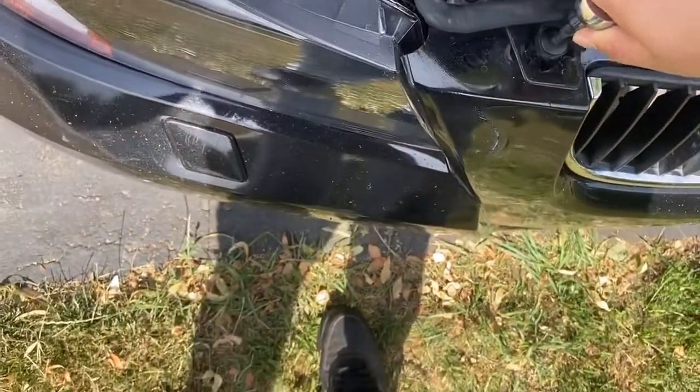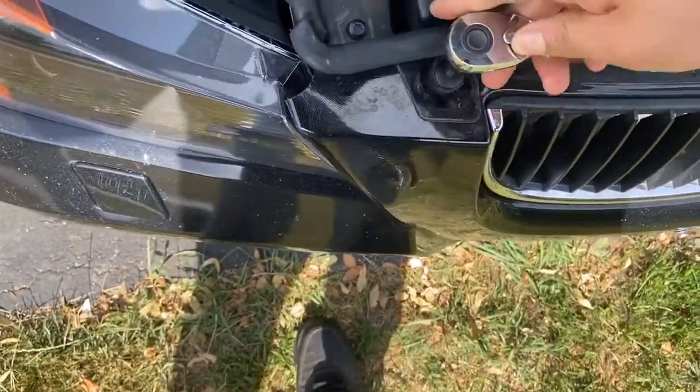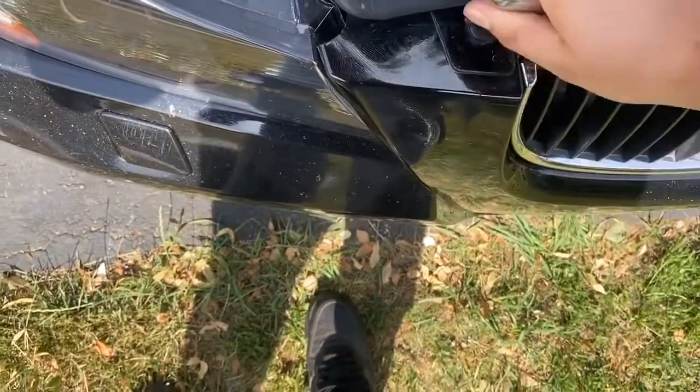These bolts right here are gonna take a T30. Just put that in there and start loosening them up.